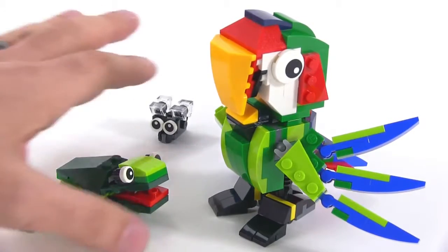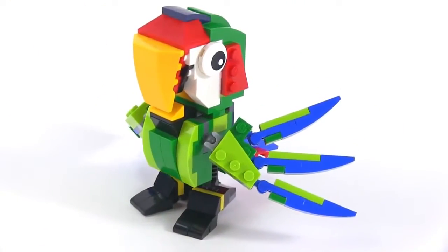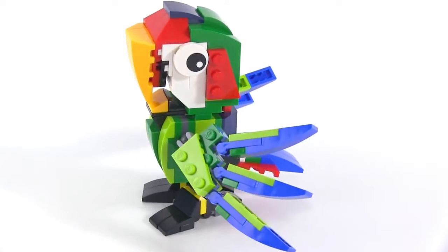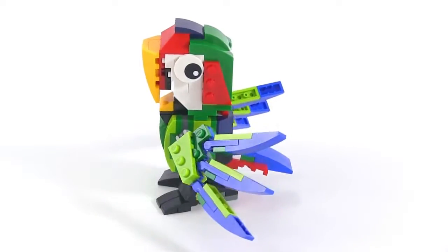Let's get right to the good stuff here. A very colorful parrot. It's done in a very cartoonish style and it looks really, really cool. It really makes you want to buy this set just for this.